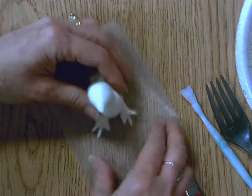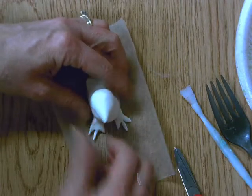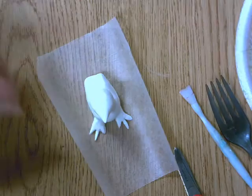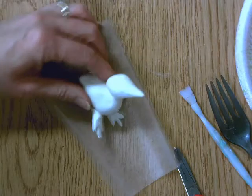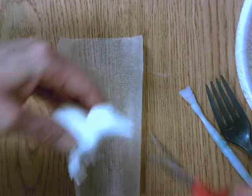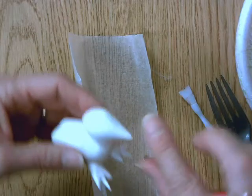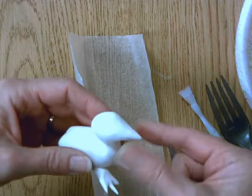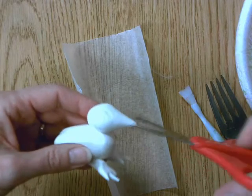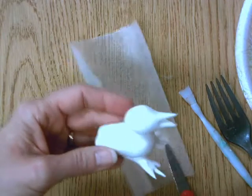I always put it back on this little piece of wax paper so it does not stick to the table. Now I'm going to get a little beak going. You want to hold your scissors sideways to the bird's beak — not top to bottom, but side to side. Hold the scissors sideways to the beak, give a little snip, and his little beak opens up.